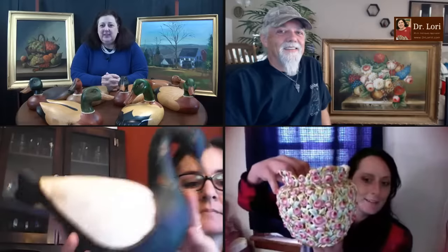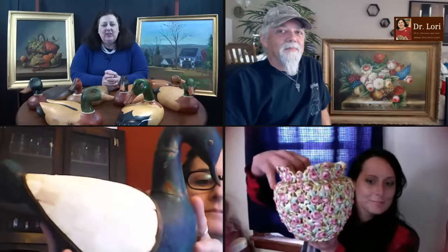Will you hold up your objects, please? Let's see what you've got. Let's start with this duck. I have some ducks here too. Maybe ducks are the theme of the day.